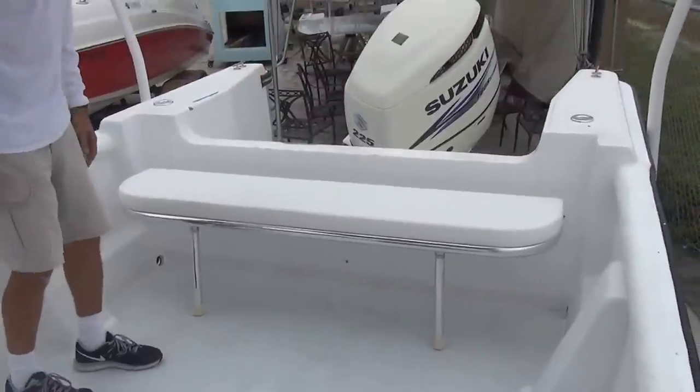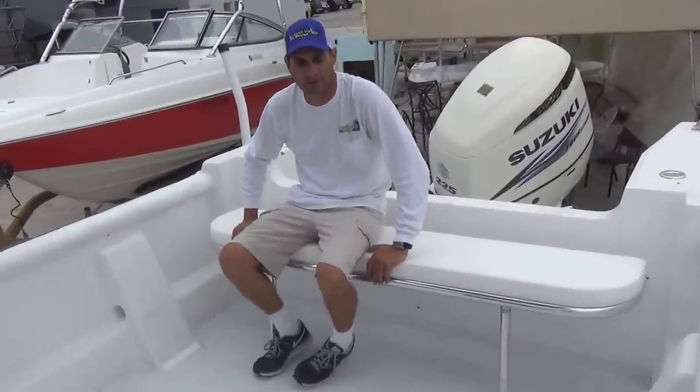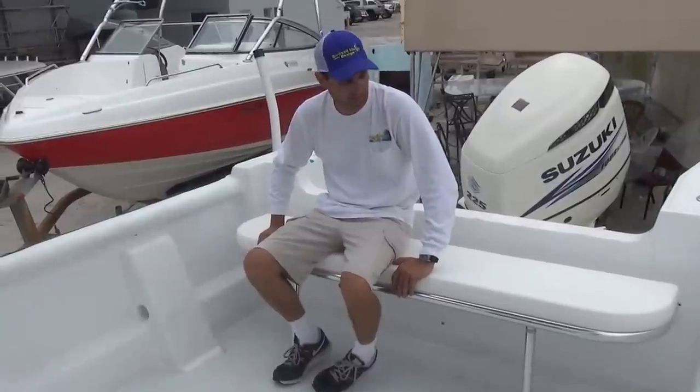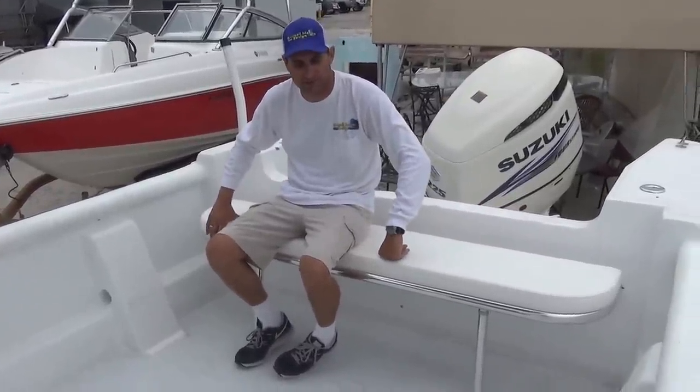Now you're ready for a day of boating. It's a great seat — the most comfortable spot in the boat with the least amount of bouncing. You can also get a backrest and add it to the unit to make it extra comfortable.